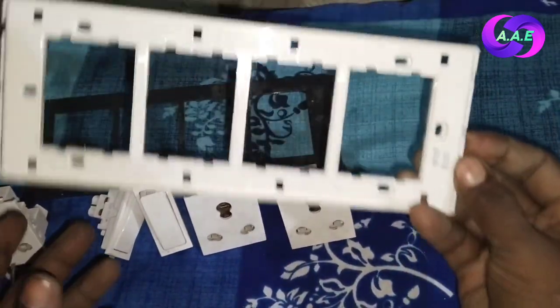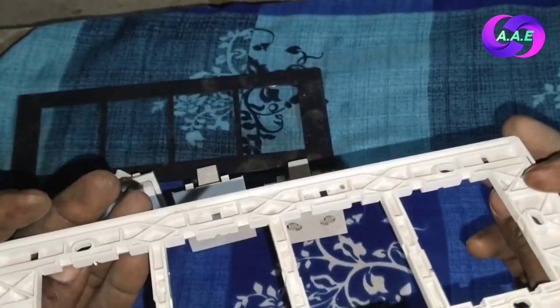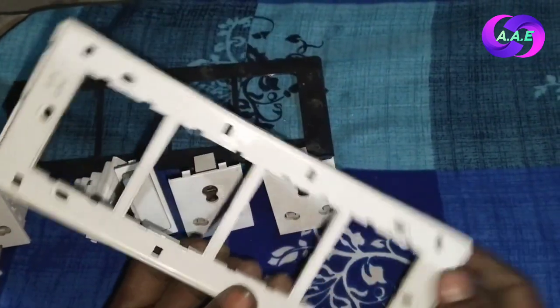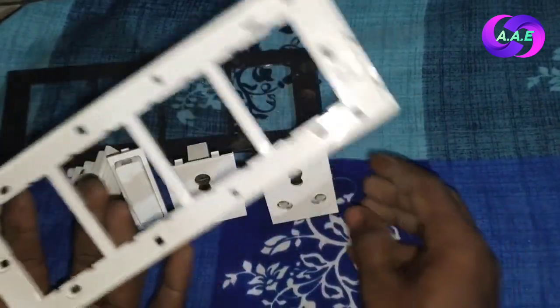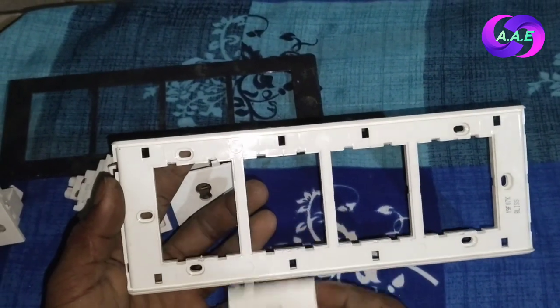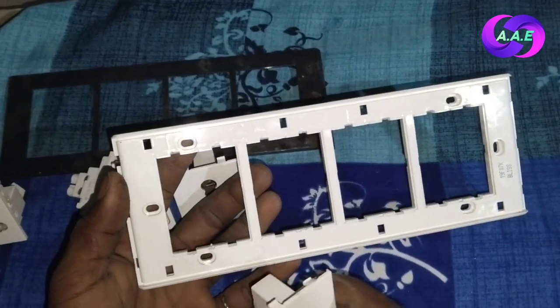Let's start the video. First of all, let's take a look at this — I have an art model variant plate. We also have a solar ampere switch and a solar ampere socket. The switch socket has a neutral and one L connection.